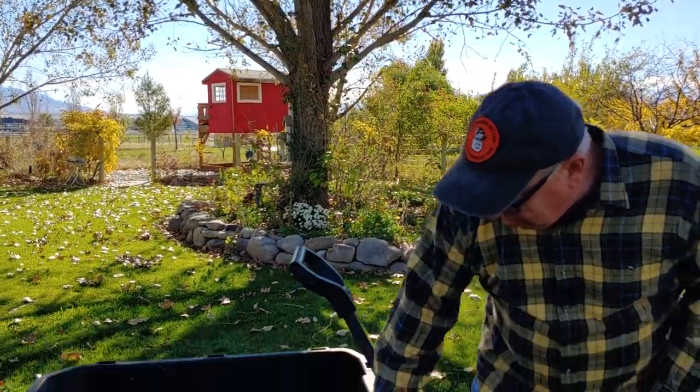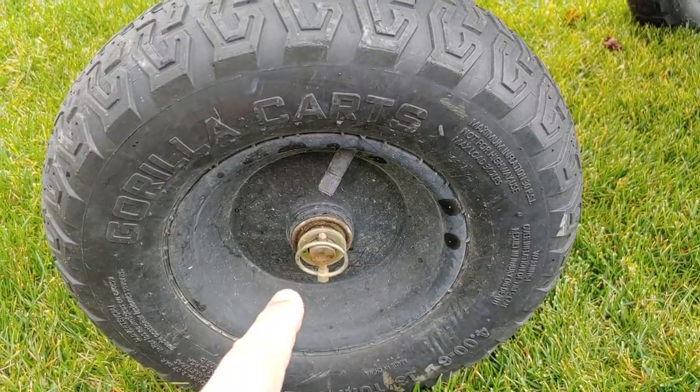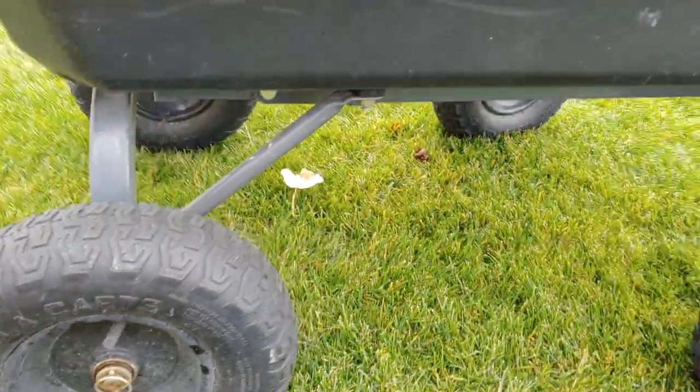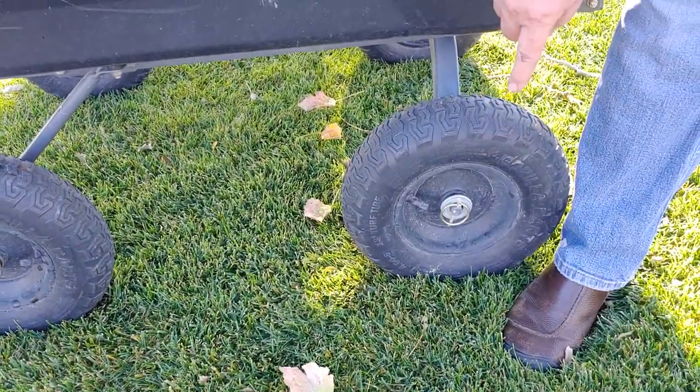The one feedback I'd give is that the small parts need some care. The wheels are held on with a washer and a little clip, and we lost one of the original ones — you can see this one looks a little different from the other. We could have reordered replacement parts from Gorilla Carts, as they have all parts for all their carts readily available, but instead I just went to our local tractor and agricultural supply and got a washer and clip and repaired it.